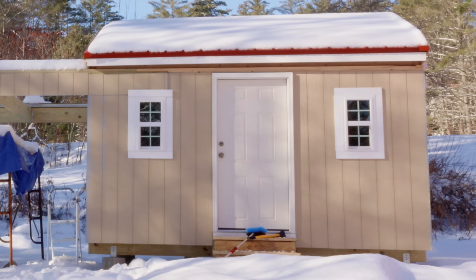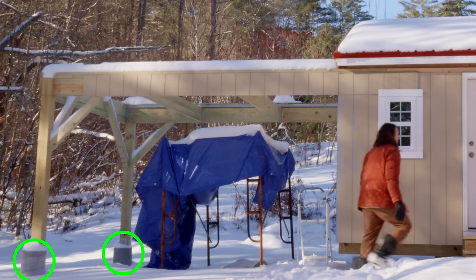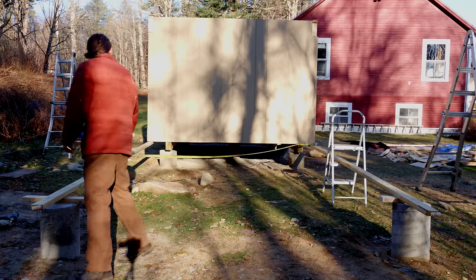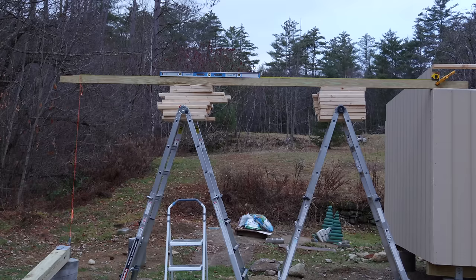The next step in this build is to make the extension for the roll-off roof. I had already poured these concrete piers in part two, and now I had to figure out exactly where to attach posts to those concrete piers. I used various methods to check and double-check this — some methods a little bit more ridiculous-looking than others.